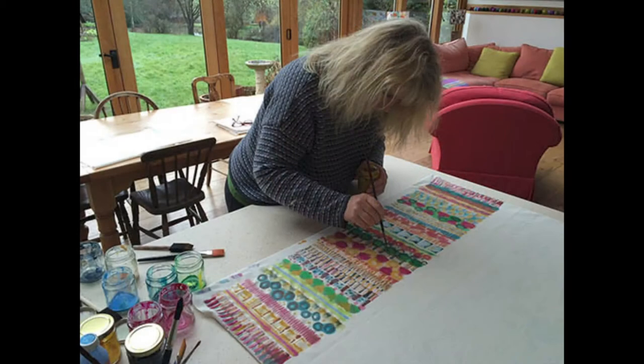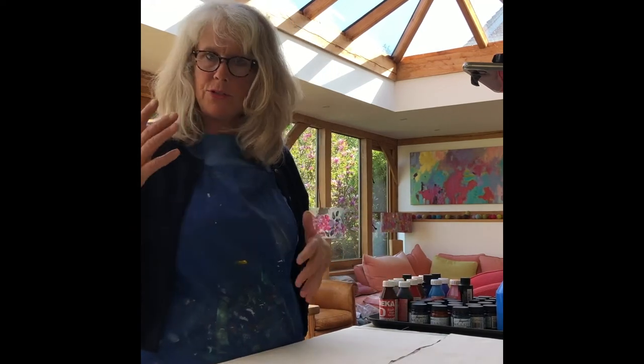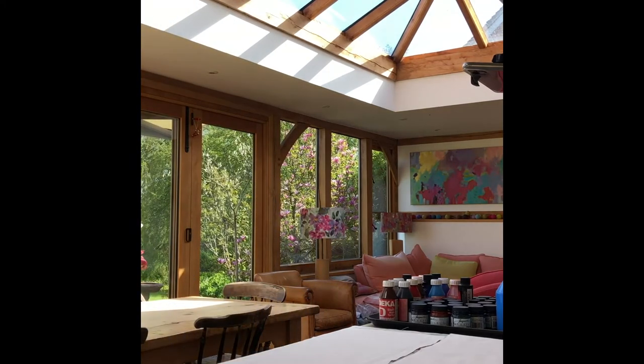We just paint on the fabric the way we would paint on paper or canvas. We paint a design, let it dry, iron it, then paint more on it — and we repeat that process: let it dry, iron it, paint more on it. This builds up these lovely layered designs.